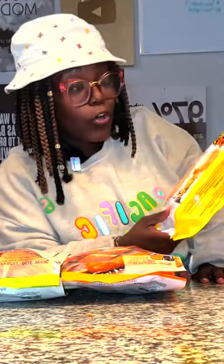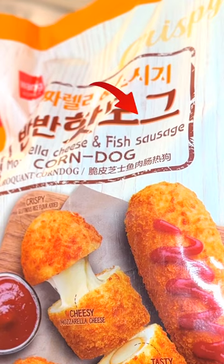Now, okay, I ain't gonna lie to y'all. These do say that they got meat in them, but the crazy part is it says a fish sausage. What is a fish sausage?